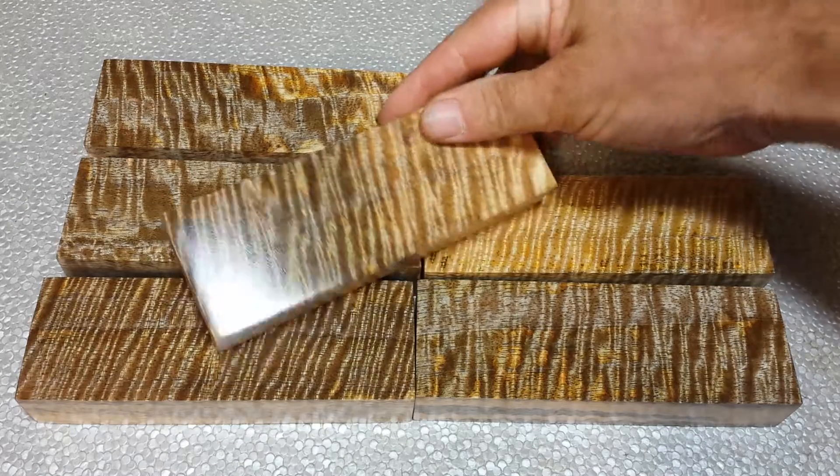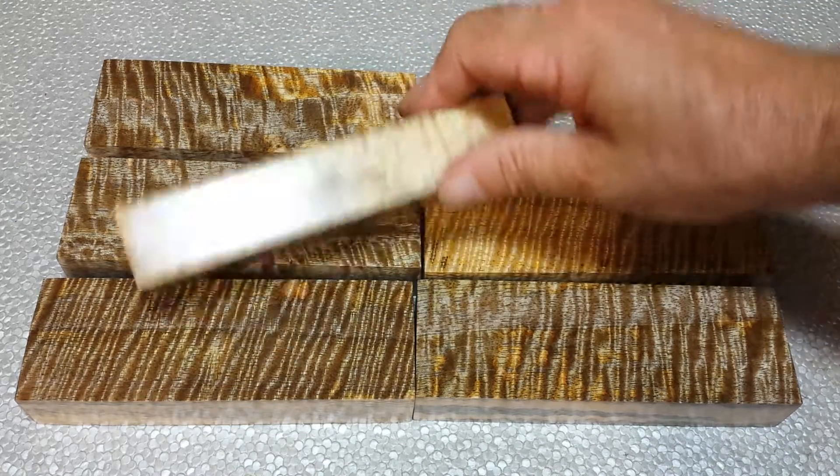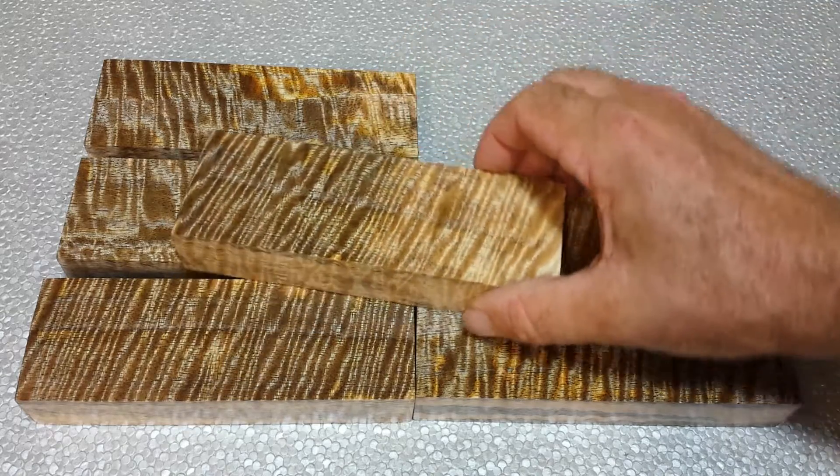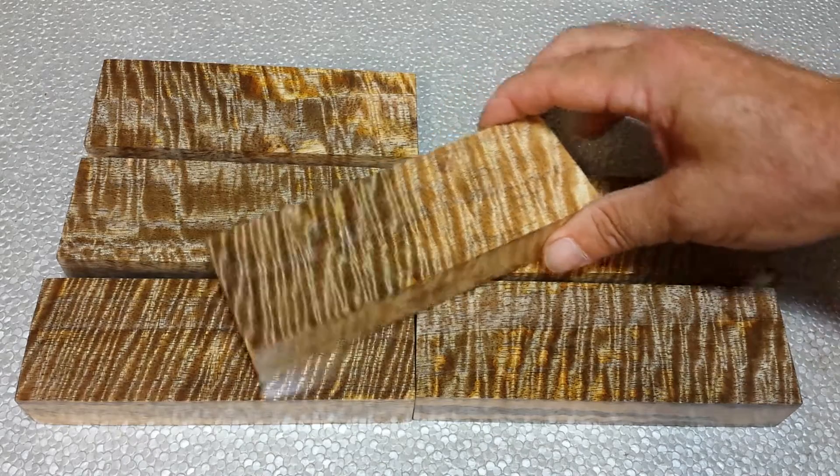Looking at the edges, you can see it kind of goes in different layers there, so it's just kind of random blotches of color. And so as you shape it and finish it, you just get different areas with different colors.